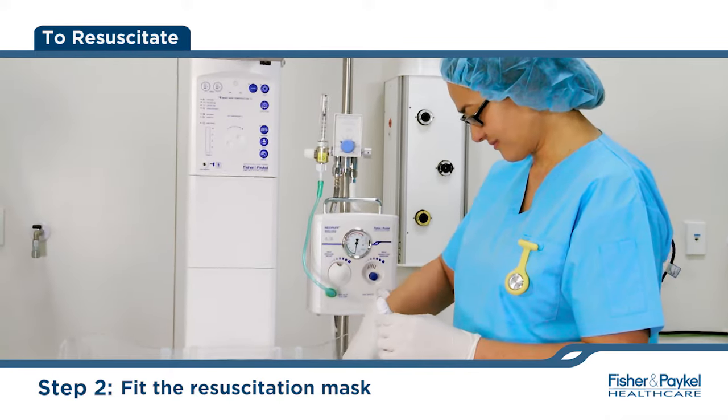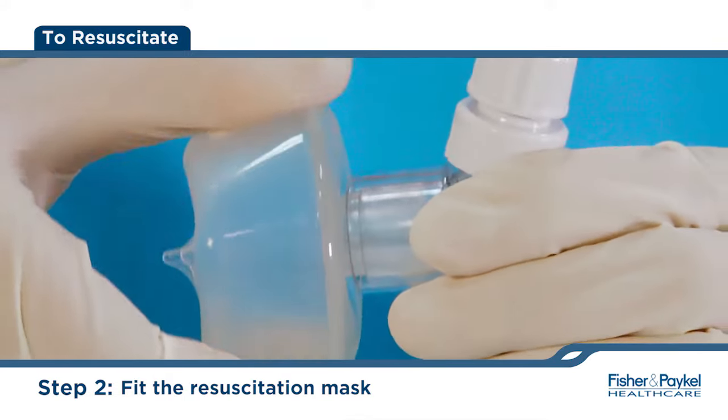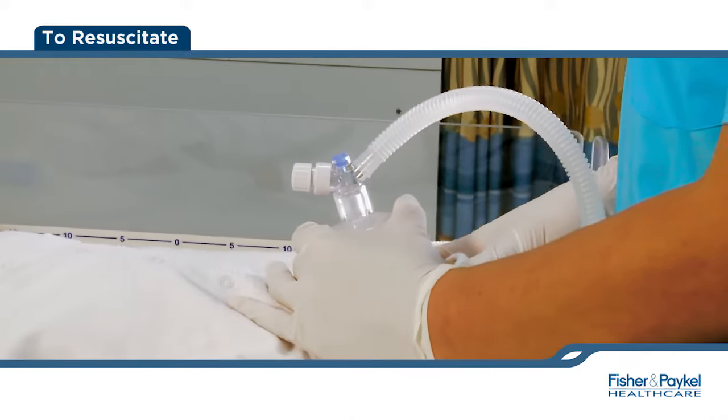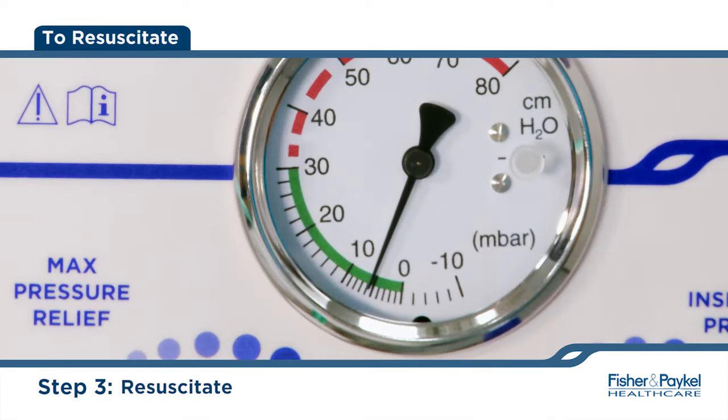Fit the TP circuit to the infant resuscitation mask and place the mask over the baby's mouth and nose. Resuscitate by placing and removing your finger over the PEEP cap to allow inspiration and expiration.